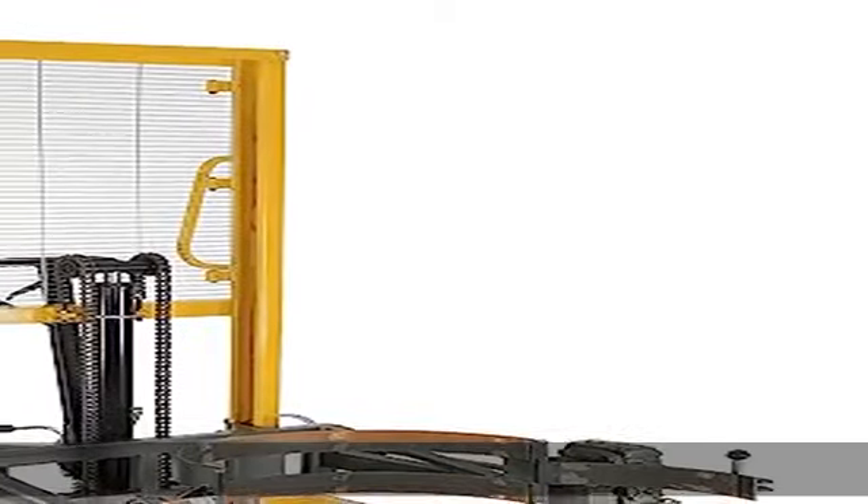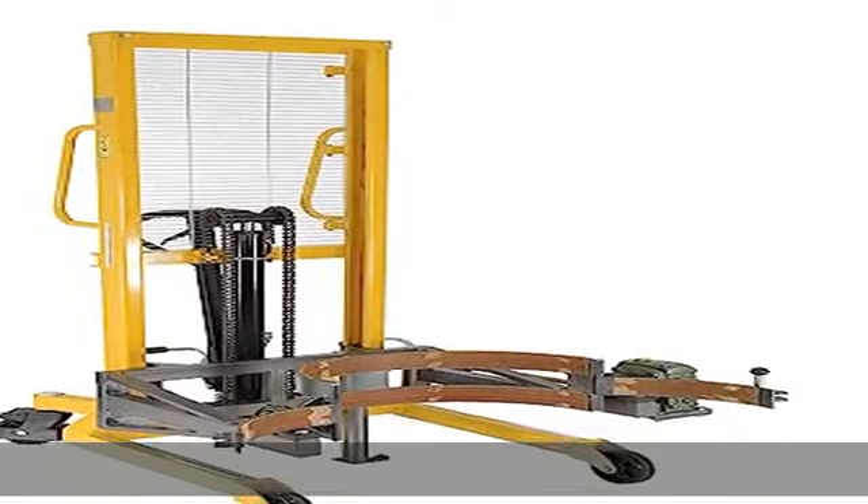Lifts, rotates, and transports drums easily. In the description to get this product today at the best price.